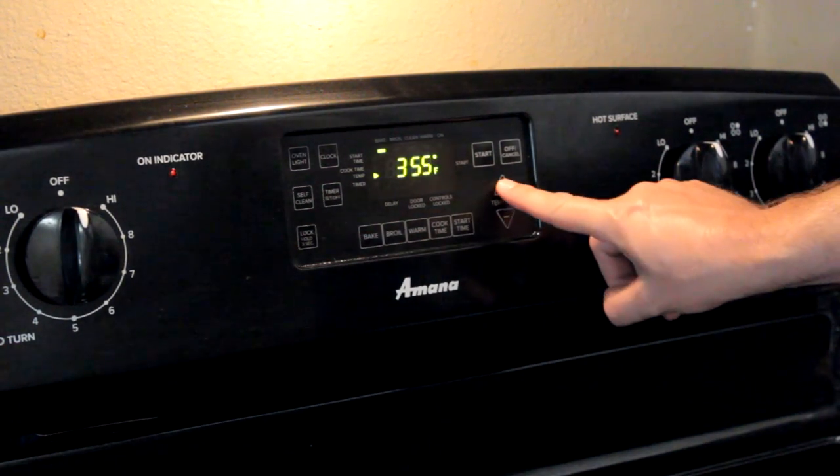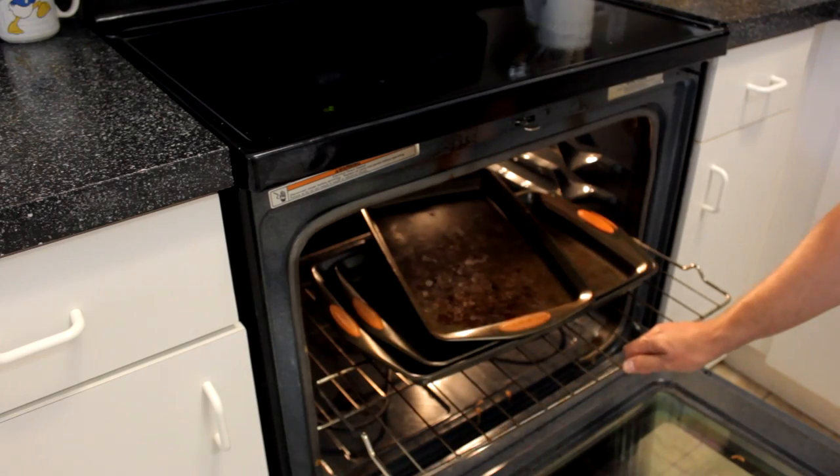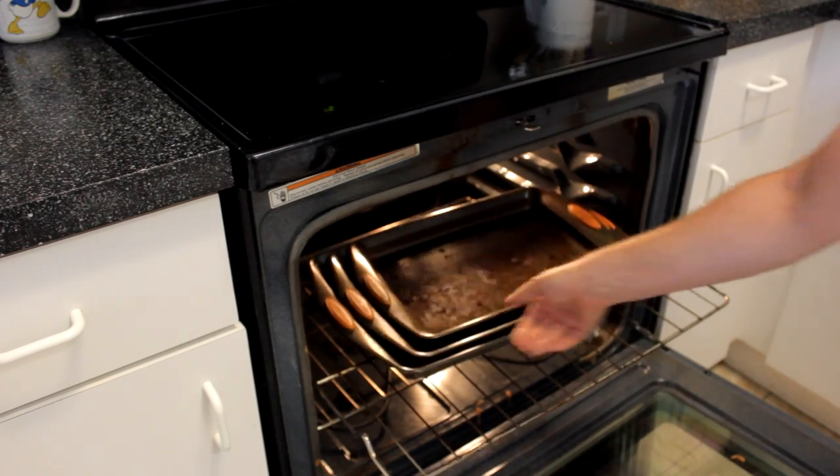Alright, cookies bake at 375. There's gotta be a better way. I need to fix this.